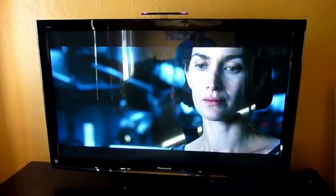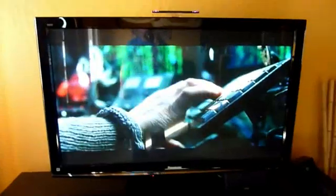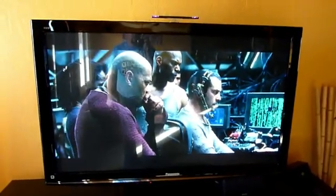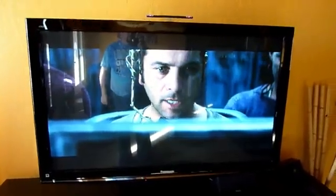Video quality is really good. This is a 60 inch Panasonic HD. You can see the quality is real good — it's not flickering at all, it's not stuttering at all. It's as good as the Blu-ray that I've got.